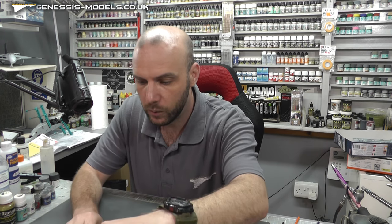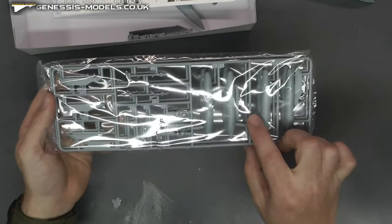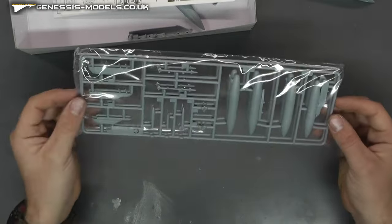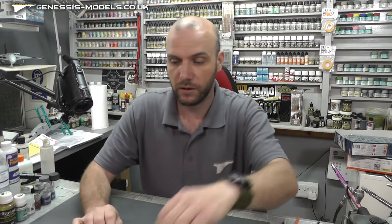Moving along, I won't get these out of the bags — we have our fuel tanks, a nice couple of weapons, and our pylons as well. There's a double sprue in there, and they look pretty much the same as the rest of the kit.